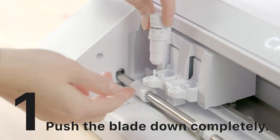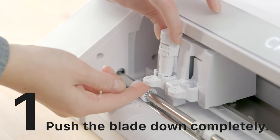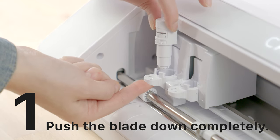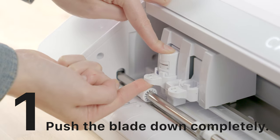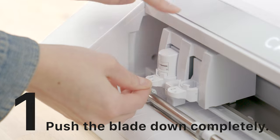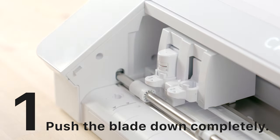When inserting your auto blade into the carriage, you need to make sure that it's securely in place. To do this, lift up on the tab with one hand and use your other hand to press down all the way, then lock it into place. This way you know that it's pressed all the way down and your blade will be able to reach your paper.